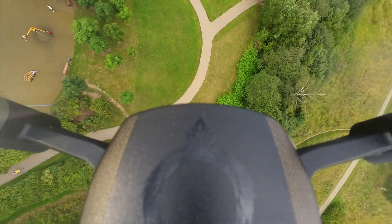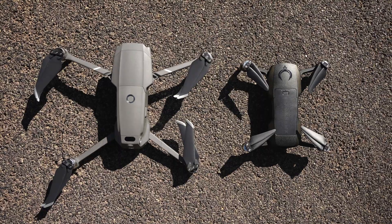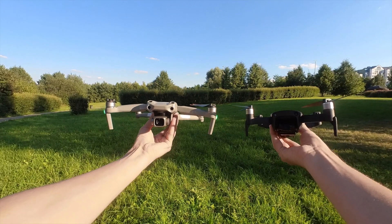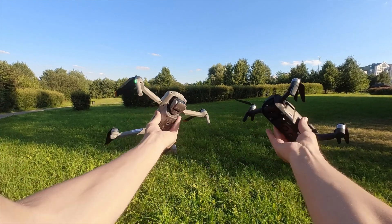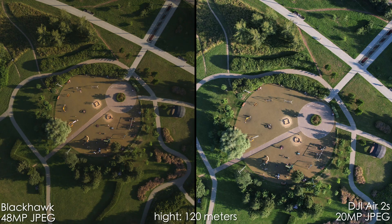The first thing you want to know is how the Blackhawk 2 Pro compares to DJI drones. Here it is next to the DJI Mavic 2 Pro, but it's not an apples-to-apples comparison, so I borrowed a DJI Air 2S from my friend to compare the image quality. Let's start off with the photos — Blackhawk is on the left, DJI Air 2S is on the right.